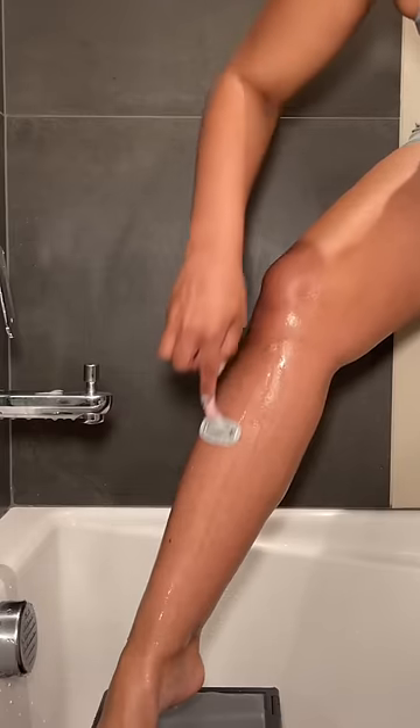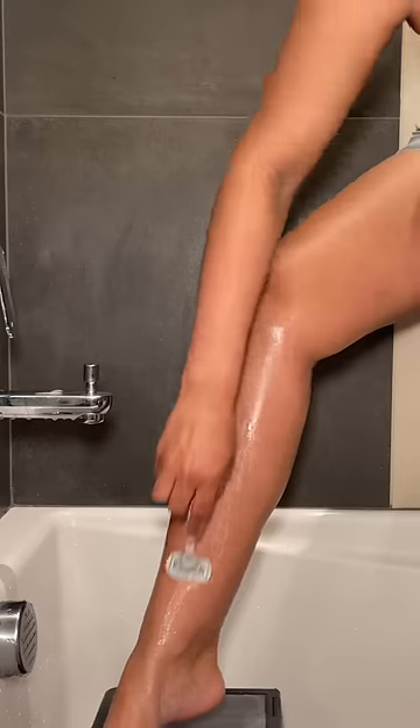Please make sure you're rinsing your razor in between strokes, or else you're going to get all that leftover hair gunked in there, your razor is not going to last as long, and it's just going to be gross. Once you're done shaving, you can add some lotion, gel, oil — whatever you want. If you do end up nicking yourself, just apply a little bit of petroleum gel.